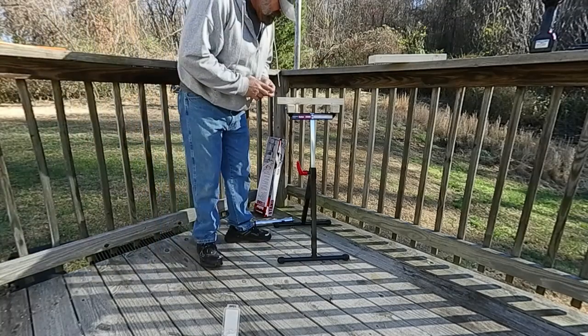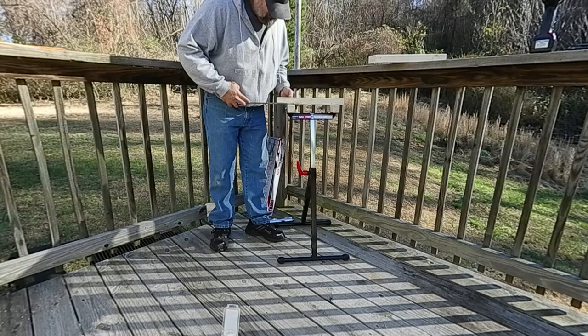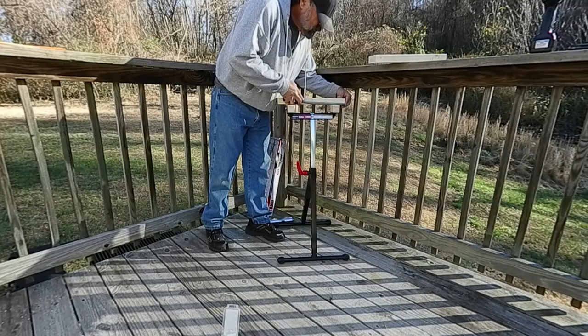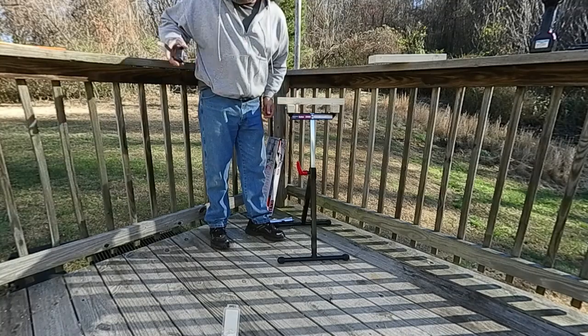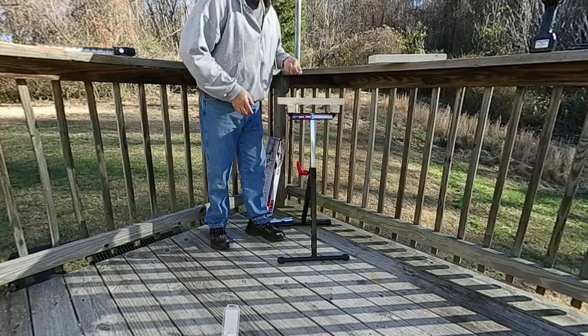If we want to measure the gap here, make sure we've got the right distance on both sides. It looks like it's going to be right at about three and a half inches on each side. It doesn't have to be exact, of course, but we will make it that way as much as possible.